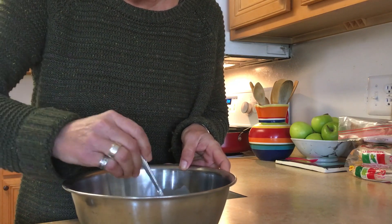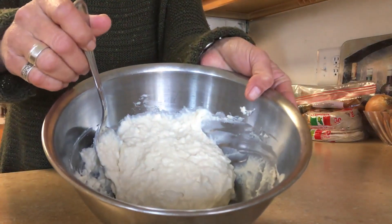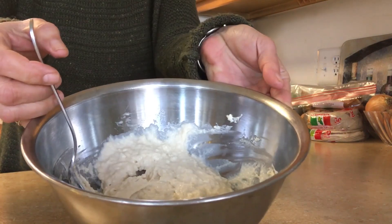Just make sure you don't over mix it. Your mix should look just like that — sort of a sticky dough batter.